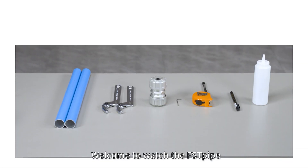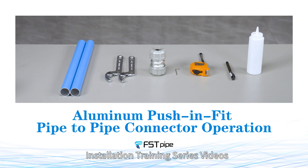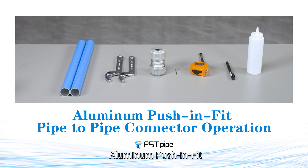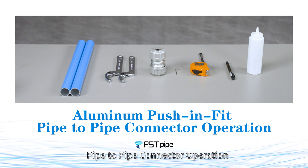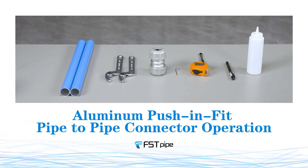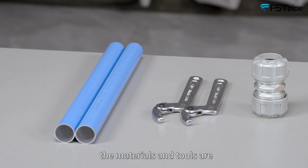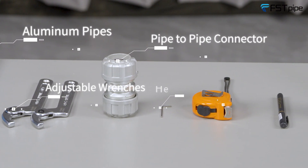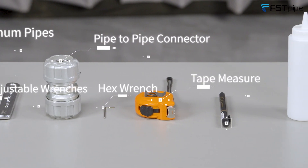Hello everyone, welcome to the Foster pipe installation training series. Today we will bring you the Foster pipe aluminum push and fit pipe-to-pipe connector operation. The materials and tools needed are aluminum pipes, adjustable wrench, pipe-to-pipe connector, and hex wrench.